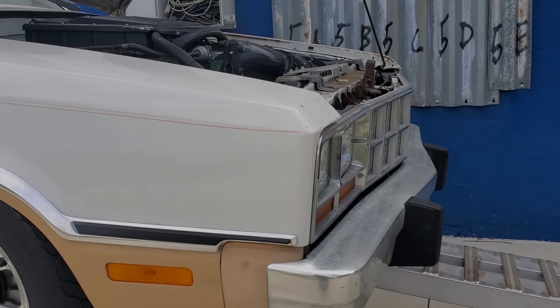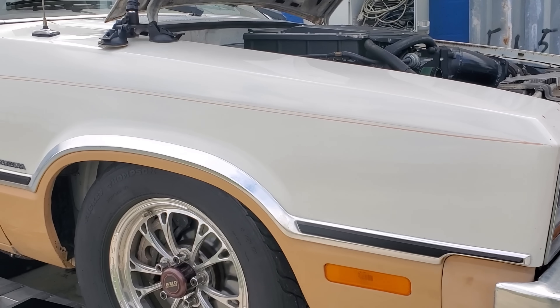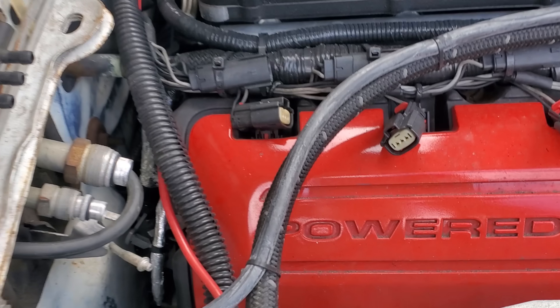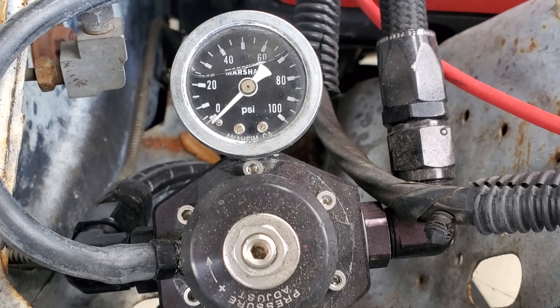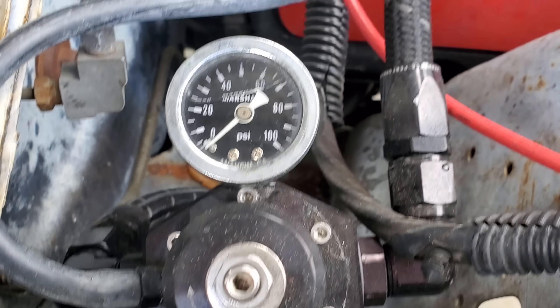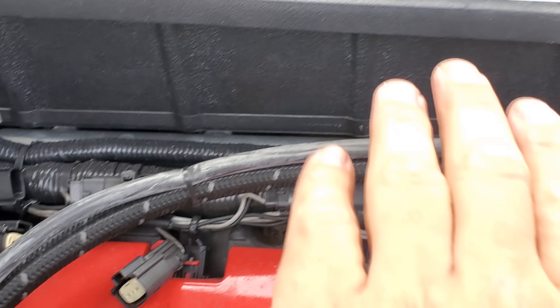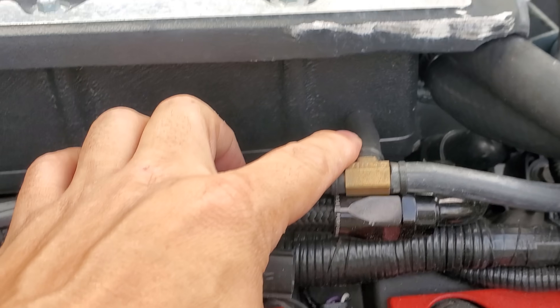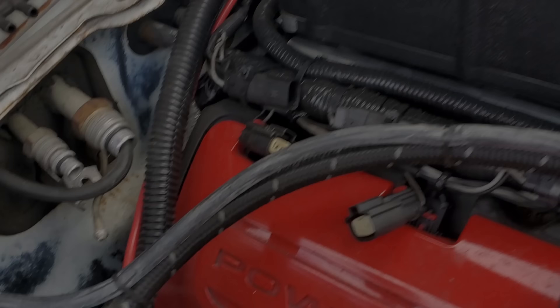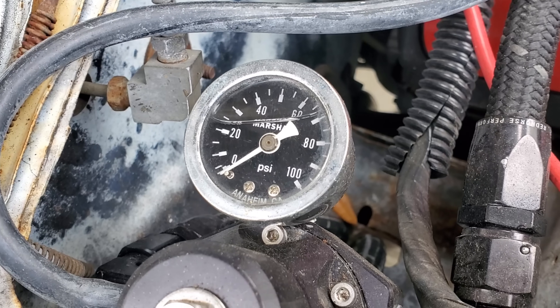So I'm on the dyno at Power by the Hour with the Fairmont, and I'm monitoring fuel pressure. I have the car on the dyno with a GoPro set up facing down on the fuel pressure gauge. This car has a return-style fuel system with the For Innovations regulator, and it is boost-referenced — meaning it is grabbing a boost reference from the supercharger, which is also activating the bypass.